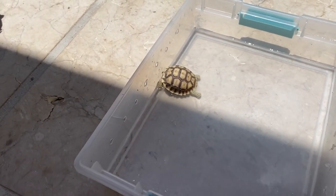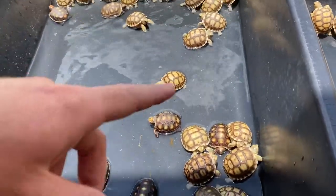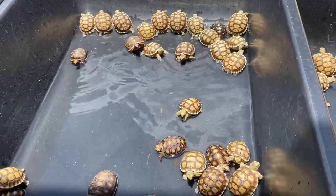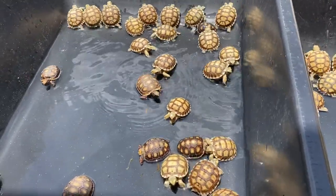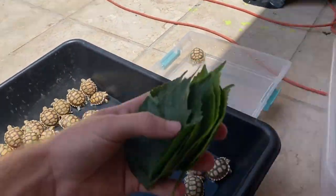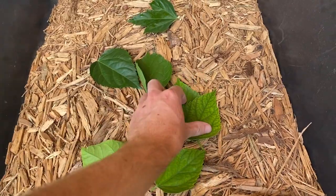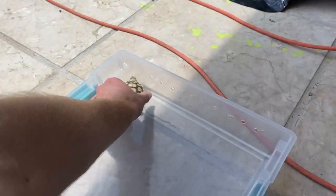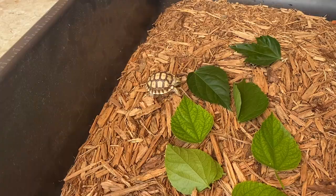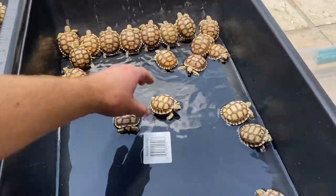When you have a baby tortoise, watch out for them flipping over under direct sunlight or under the heat lamp, because they can overheat and die. After soaking for about 15 minutes, the next step is feeding. I sprinkle some food — since I have a lot of tortoises this will be for all the babies, but for this video I'm putting this one little guy in by himself since he was soaking before the others.